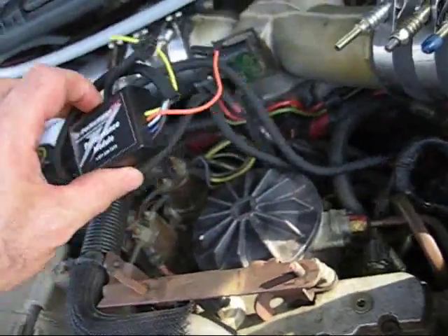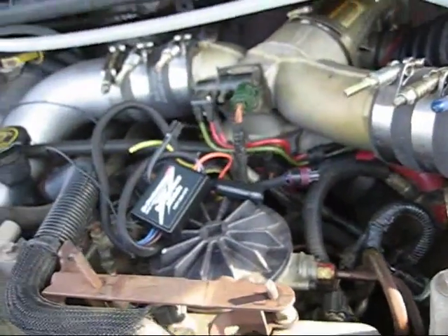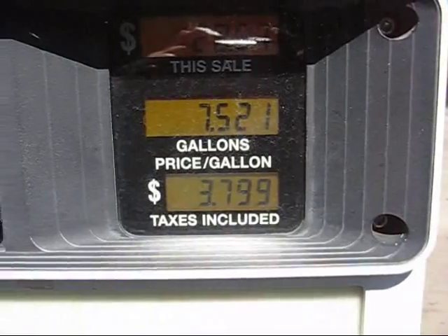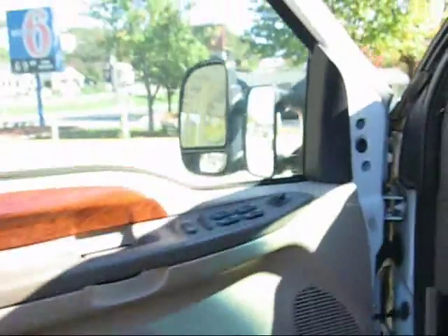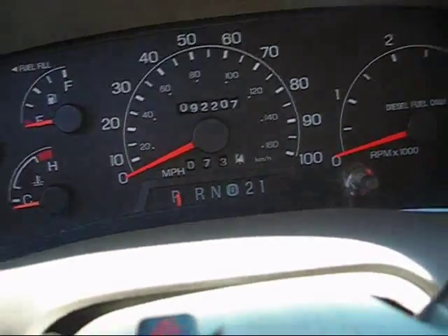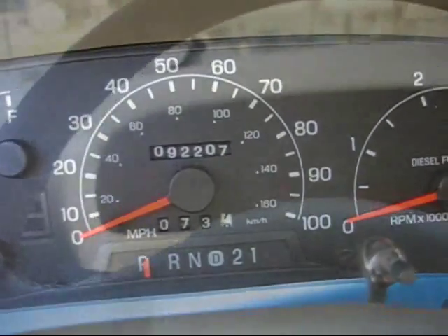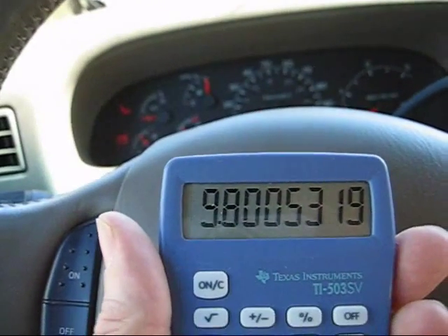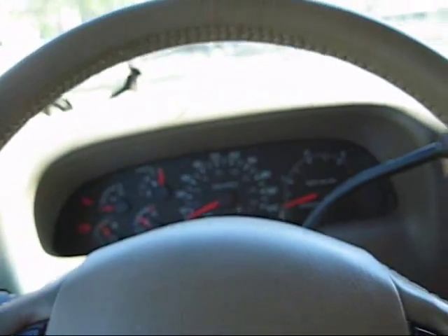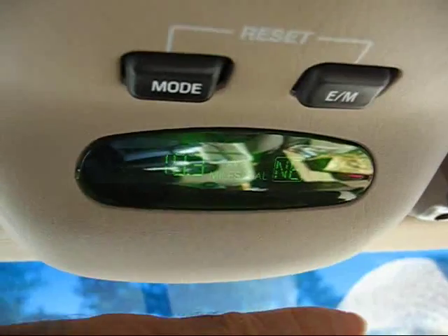I forgot to — never got around to hooking up the disconnect on this. I had to physically disconnect it — see, it's hanging loose. So I'm going to do the run without the power chip. Gas prices have gone down a little bit to about $3.80 a gallon. 7.52 gallons and 73.7 miles — that's typical for this trip. Calculated MPG: 9.8. Used 7.52 gallons. The gauge reads 10.3.